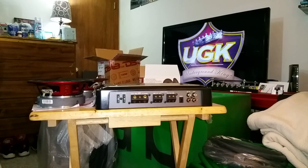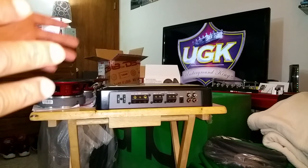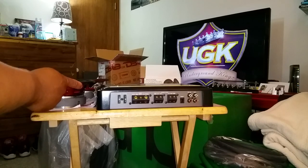What's good YouTube, it's your boy YoungDubman coming at y'all with another video. Y'all know me, I always tell the good lie about no longer buying car audio and I'm always getting something else.